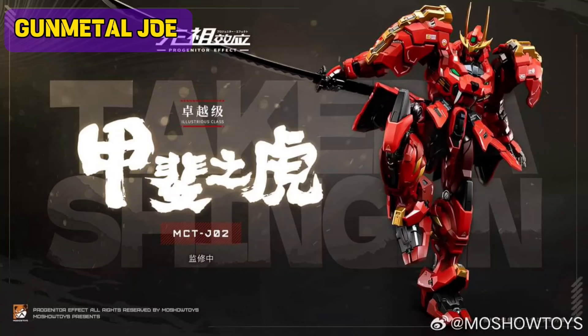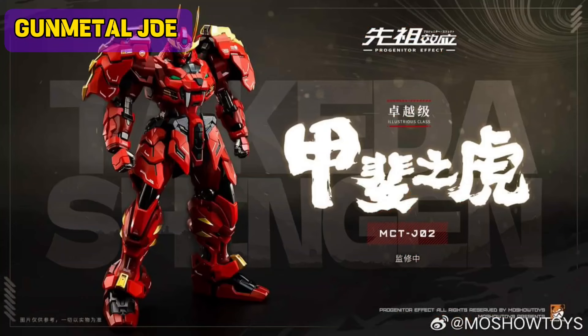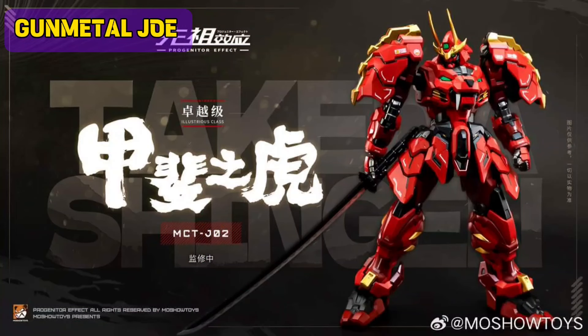This is rumored to be a figure. This is for the Takeda Shingen model. As of now, the release date on this figure is still unavailable. Once I have an update, this will be posted on this channel.